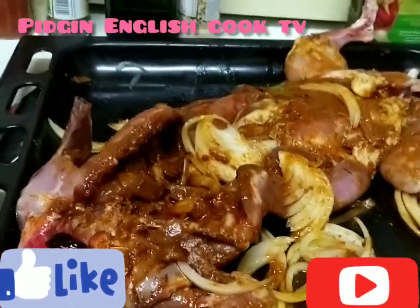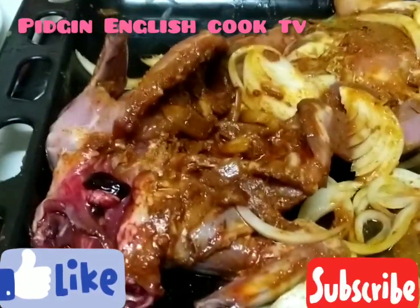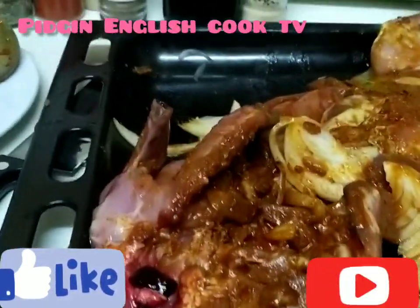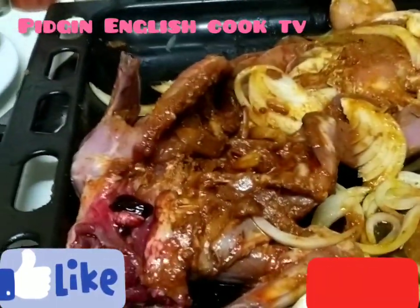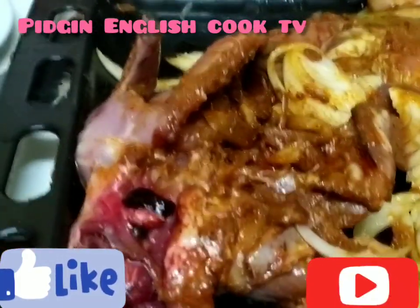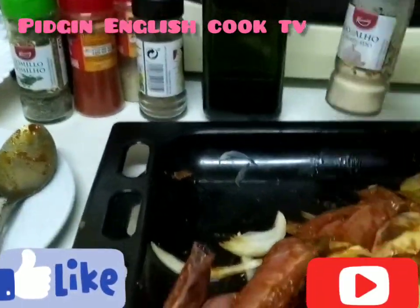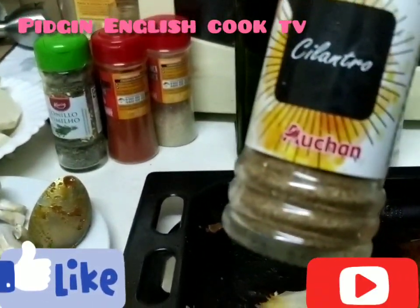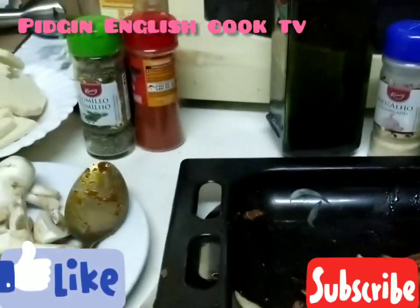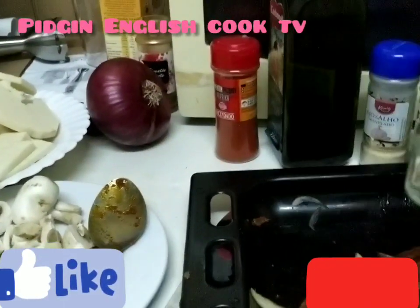Welcome to PG English Cook TV. Today we're making rabbit with spice and jam. We marinate the rabbit in the fridge for two days, then make the spices: onions, garlic, cilantro, white pepper, paprika, and hot pepper.